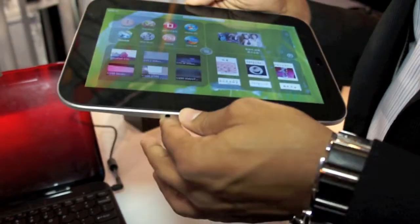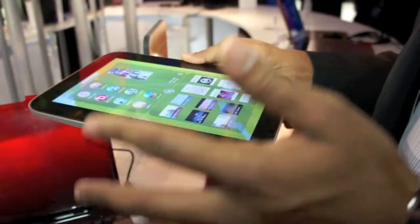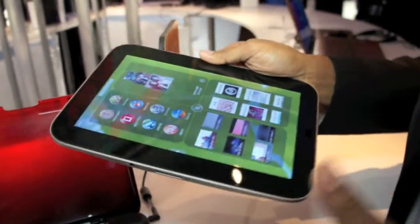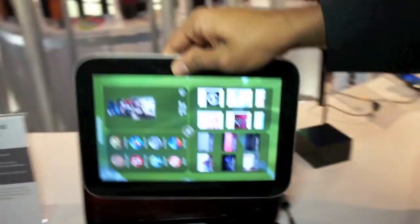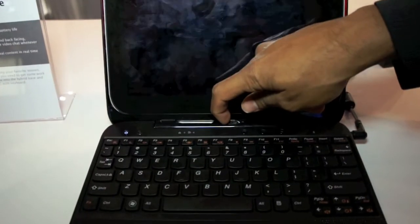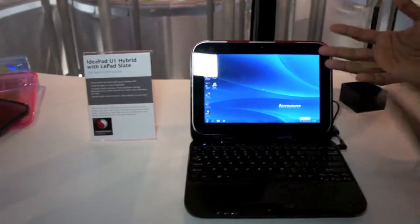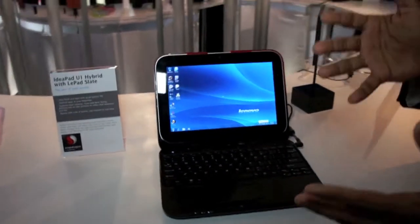Perfect for when you're on the go and you want to watch movies, listen to music, play with apps. But when you want to do some email and you need a keyboard, or you want to do some work and open up PowerPoint, let's just take it back into the base, lock it back in, and introduce it back to a full Windows 7 PC. So you have really the best of both worlds — two devices in one.